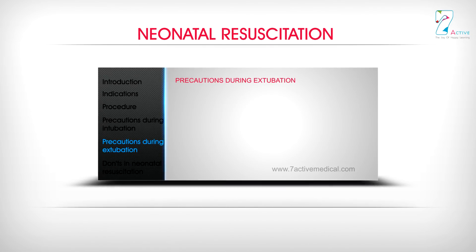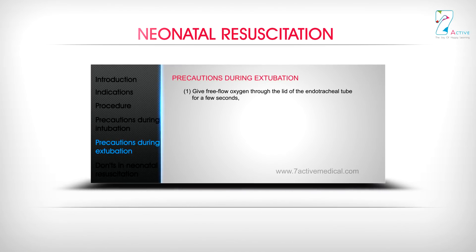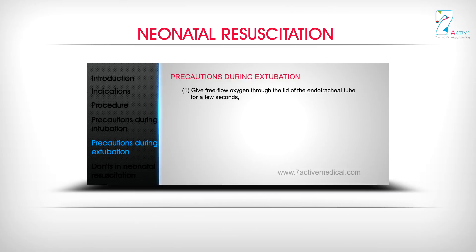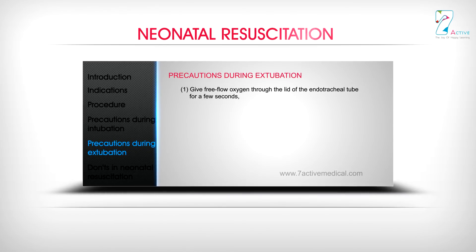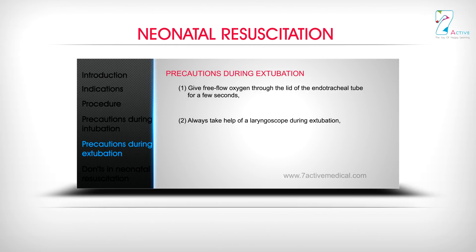Precautions during extubation: 1. Give free flow oxygen through the lumen of the endotracheal tube for a few seconds. 2. Always take help of a laryngoscope during extubation. 3. Continue bag and mask ventilation for 15 seconds after extubation.